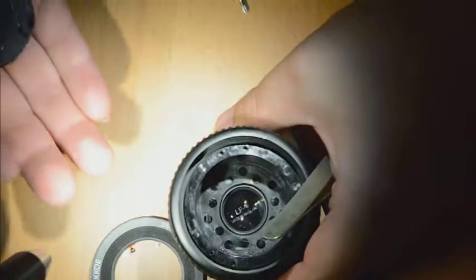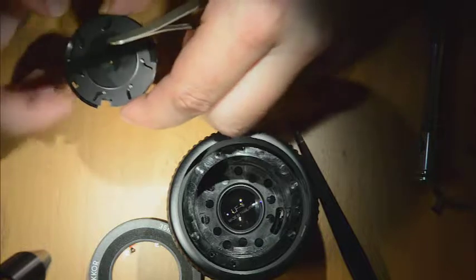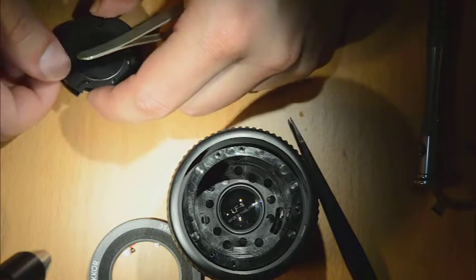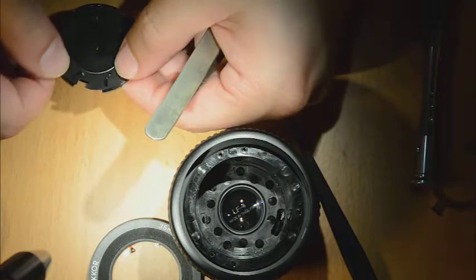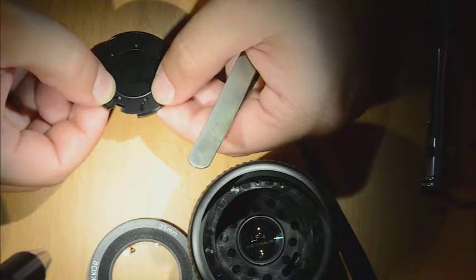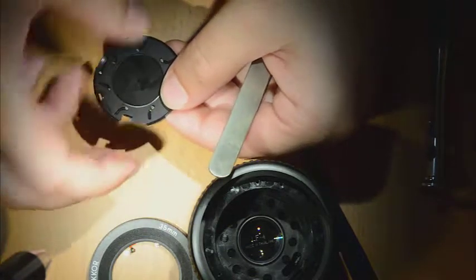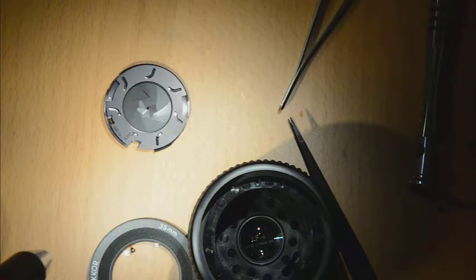The blade assembly comes out — this is quite delicate, so just try not to mess it up. As soon as you remove a blade, all the other blades become free. But once they're out, you are able to clean them freely.